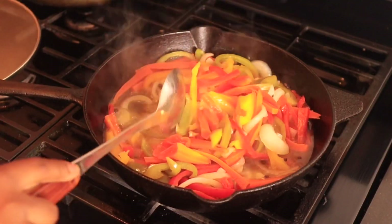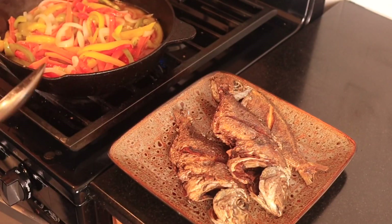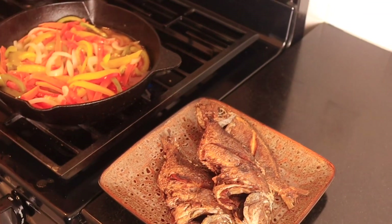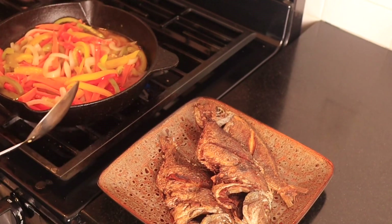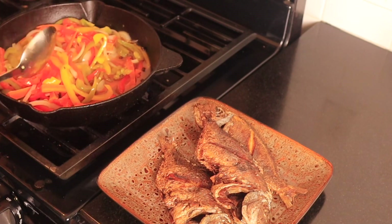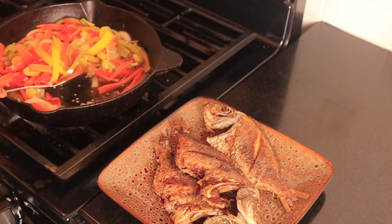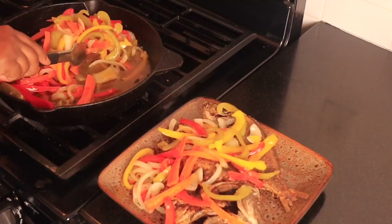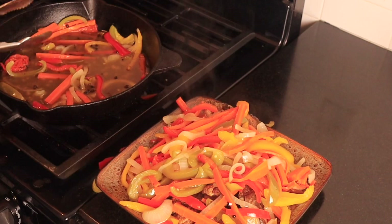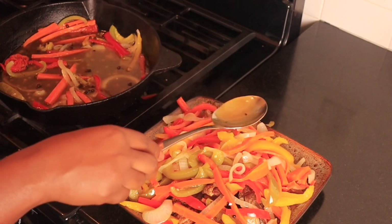This is done! I'm gonna turn off my fire, and I'm going to put this up a little bit so you guys can see everything I'm doing. I'm gonna go ahead and put the vegetables on the fish — you can wait until it's cold if you want to, it doesn't really matter. I'm just gonna pour it on there now, and then take a little bit of the juice that's in there and pour it all over.